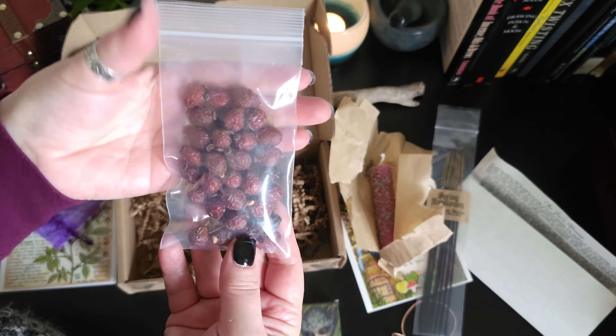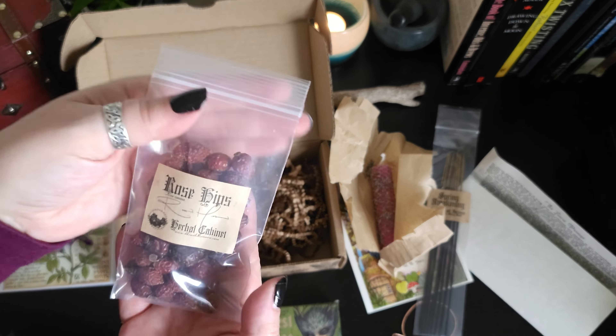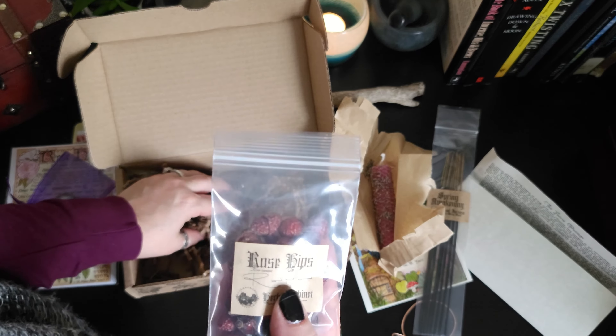That is a nice bit of rose hips — that is really nice.